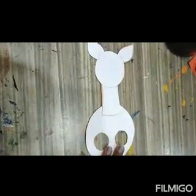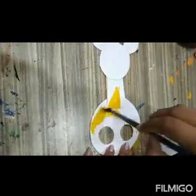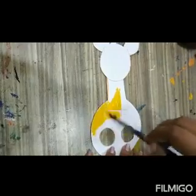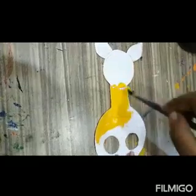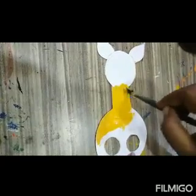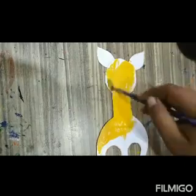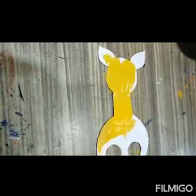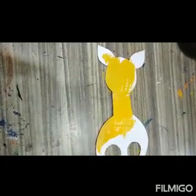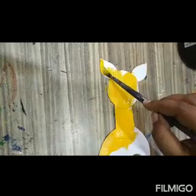Now I am going to color this. Apply color, then apply black color.